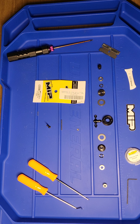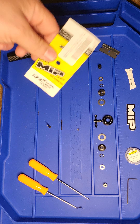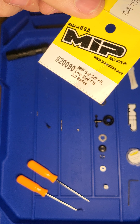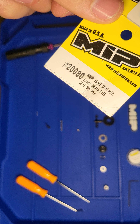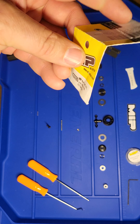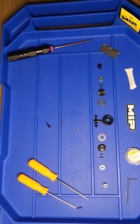This is the first video in my group of videos for my mini B build. The first video is going to be me building the MIP ball diff kit for the mini T or mini B, part number 20090. It's a great diff — supposed to be the best one you can have for carpet. We'll cover other diffs in another video; some are better for dirt, some for general purpose. This one is just the assembly of the MIP diff.